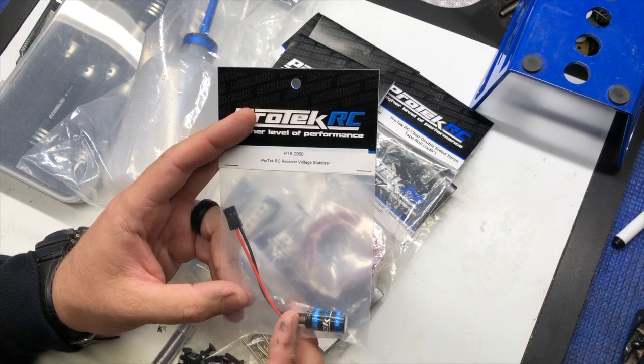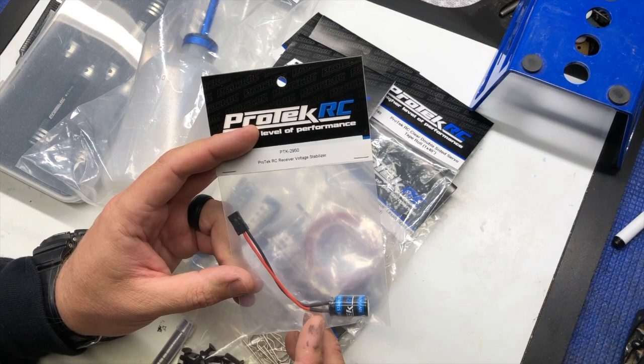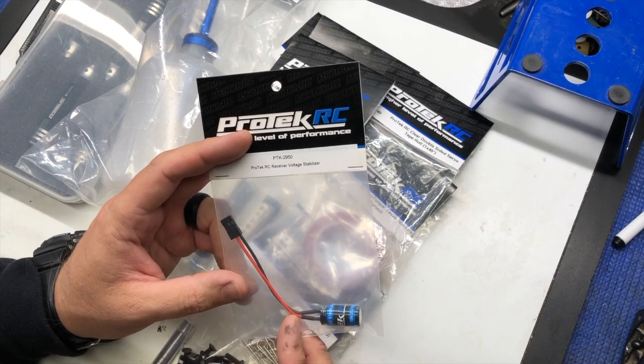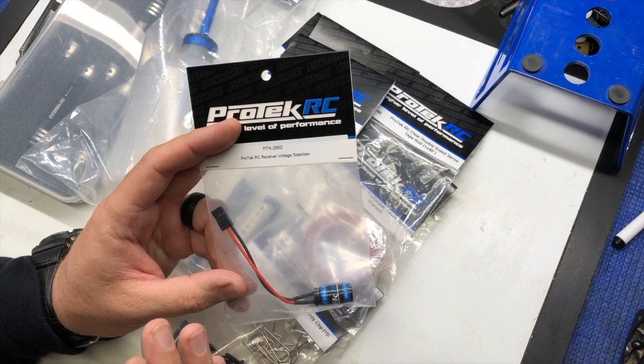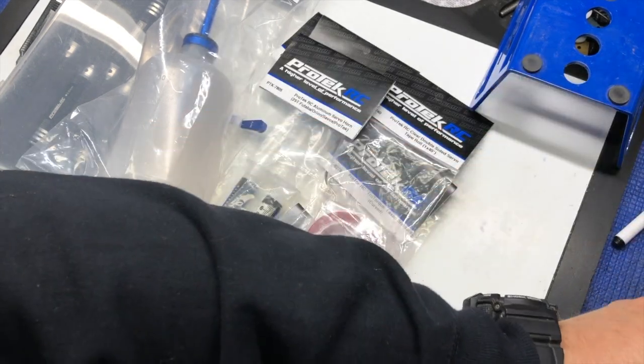I just plug this into the channel three or channel four port in my Futaba receivers. What it does is it stores a little bit of extra voltage, so if there's ever a time where the battery voltage is low and then you have a spike in the draw, it just keeps everything stable and working consistently.